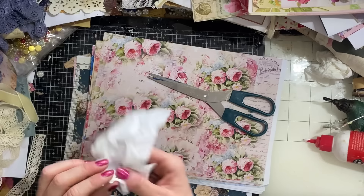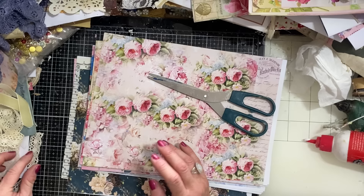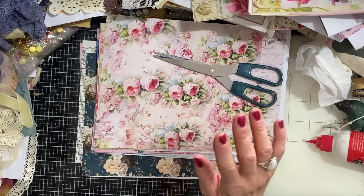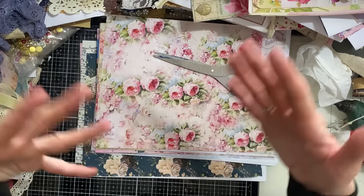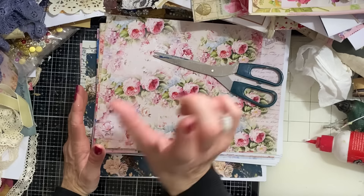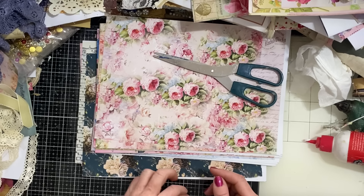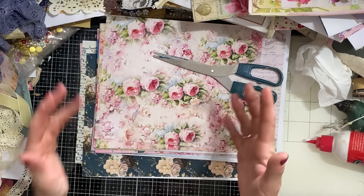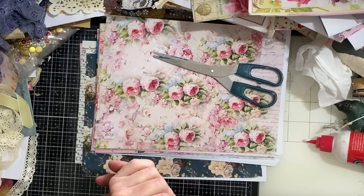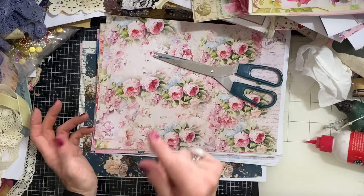Hi guys, this is Tina from Shabby Dabby Doodah, welcome back to my channel. We are here for another one of our mass making sessions - we are up to week number 205. For those who don't watch my channel, we did 100 weeks of mass making, reruns for another 100 weeks, a 10-week run of things we hadn't made before, and now we're doing another 100 weeks. These are a great way to build up your stash very quickly and easily, so you've got plenty of things ready to fill your junk journals with.